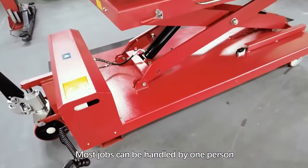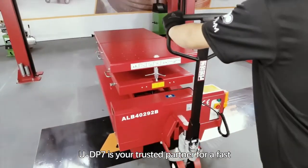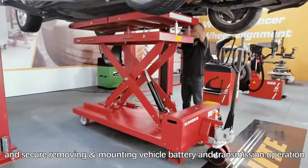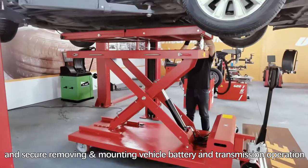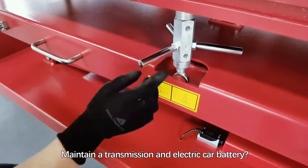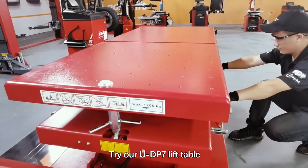Most jobs can be handled by one person. The UDP7 is your trusted partner for fast and secure removal and mounting of vehicle batteries and transmissions. Maintain a transmission and electric car battery — try our new UDP7 lift table.